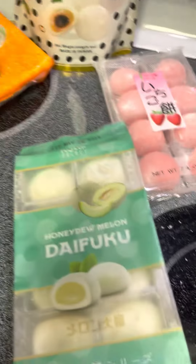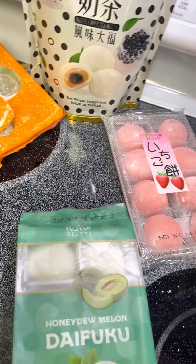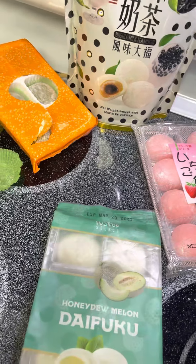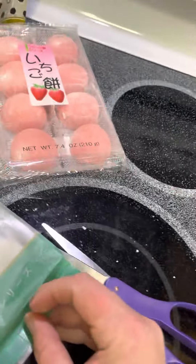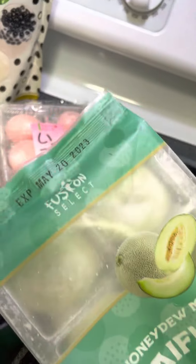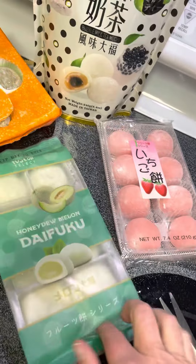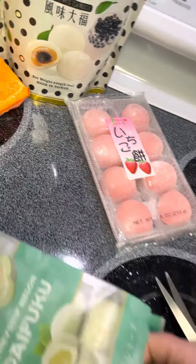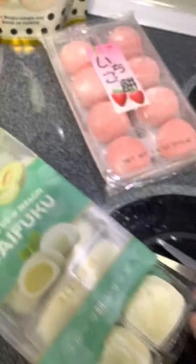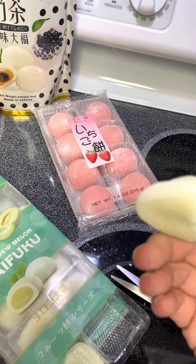These all have to be eaten after opening, so it's going to be my Thanksgiving dinner — mochi! These are honeydew melon. Looking at the back, very similar — it's a soybean product, which is kind of nice. I'm one of those people who can't handle dairy very well, so having a lot of soybean stuff I'm kind of used to. These feel a little more similar to the last one's consistency.